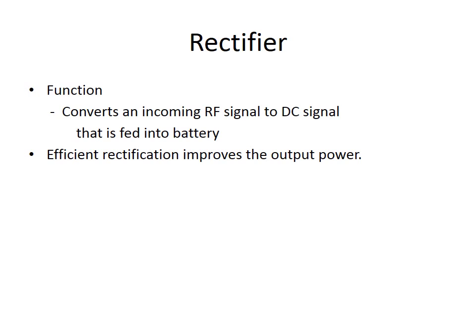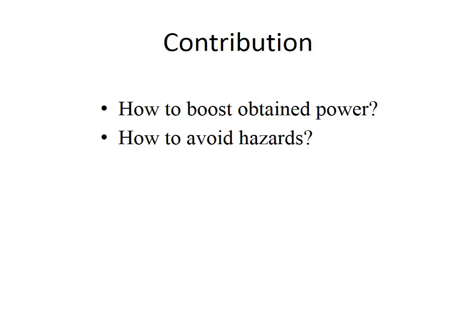The next slide is about my contribution for this project — more precisely, it can be considered as a challenge. The first challenge is how to boost the obtained power, and the second is how to avoid hazards. Different configurations can be used to convert electromagnetic waves into DC signal. Power is boosted by good matching of input impedance and by increasing the rectification sensitivity at low power levels. If the power level increases by chance, the charging level will remain constant by using a controlled rectification technology.